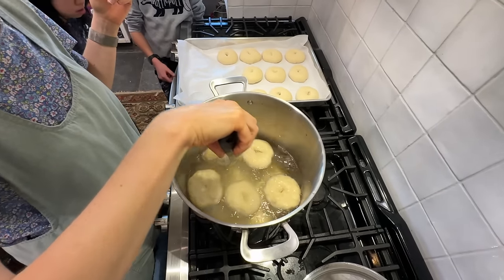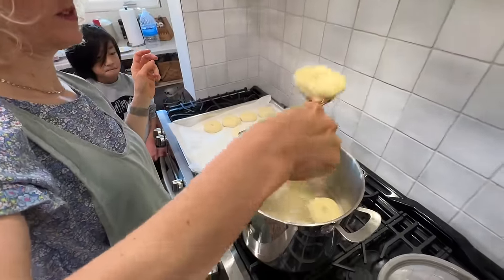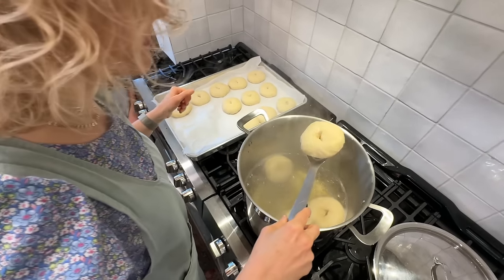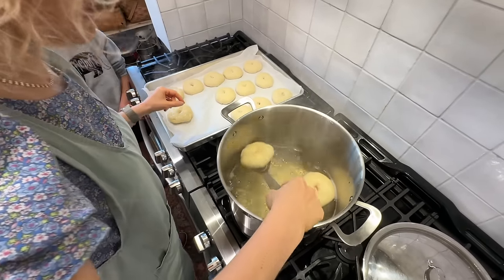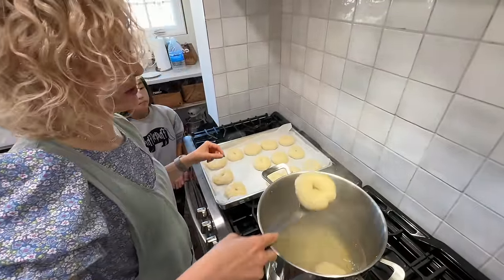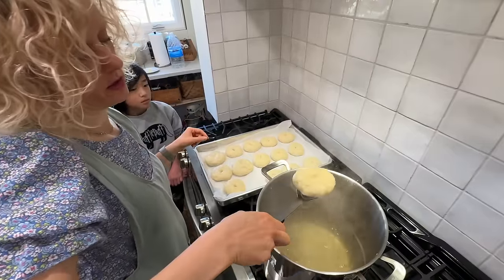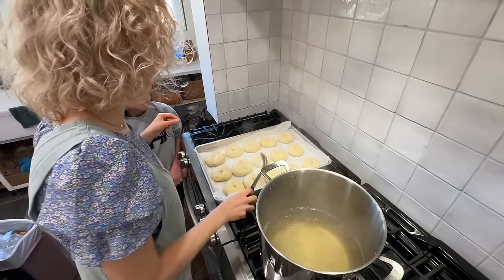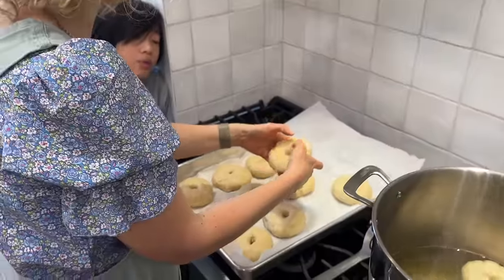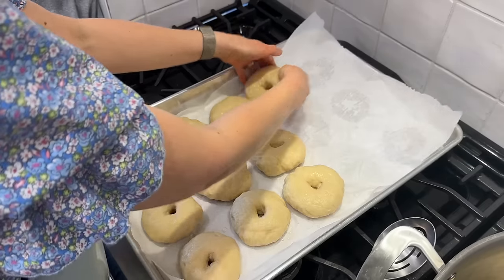This is where you would put toppings on them — you would dunk them in your toppings. The everything seasonings they sell at the grocery store now are so good, but we've all decided to keep them plain now that we're on our third round. If you want the everything seasoning you can just put it on top of the cream cheese, so that they're more versatile — some people like them with jam, some with salsa. I do this after boiling and then turn the prettier side up.